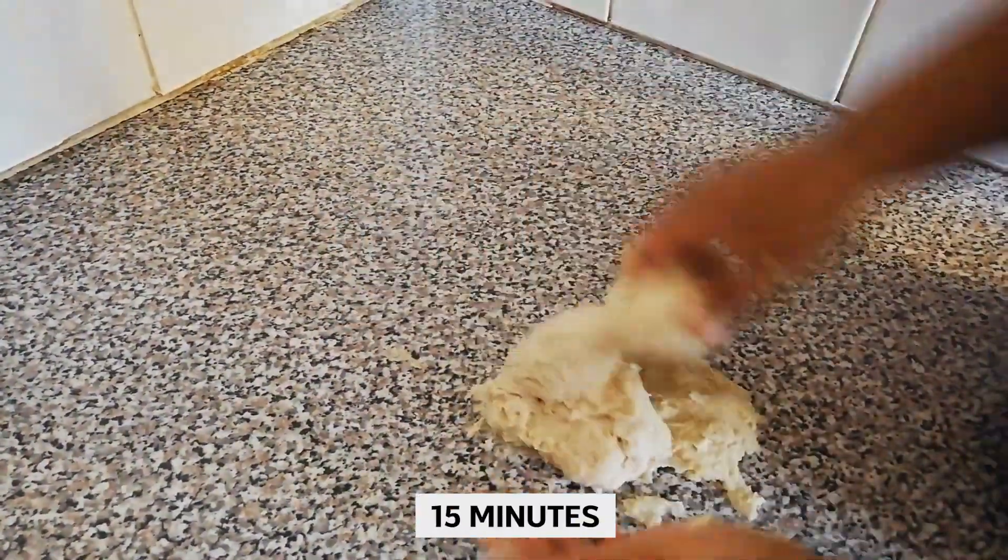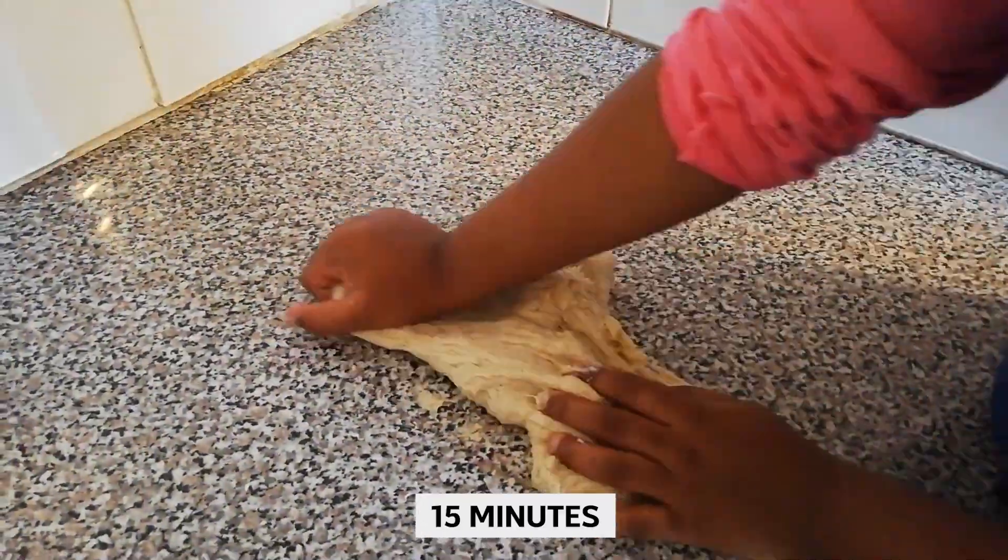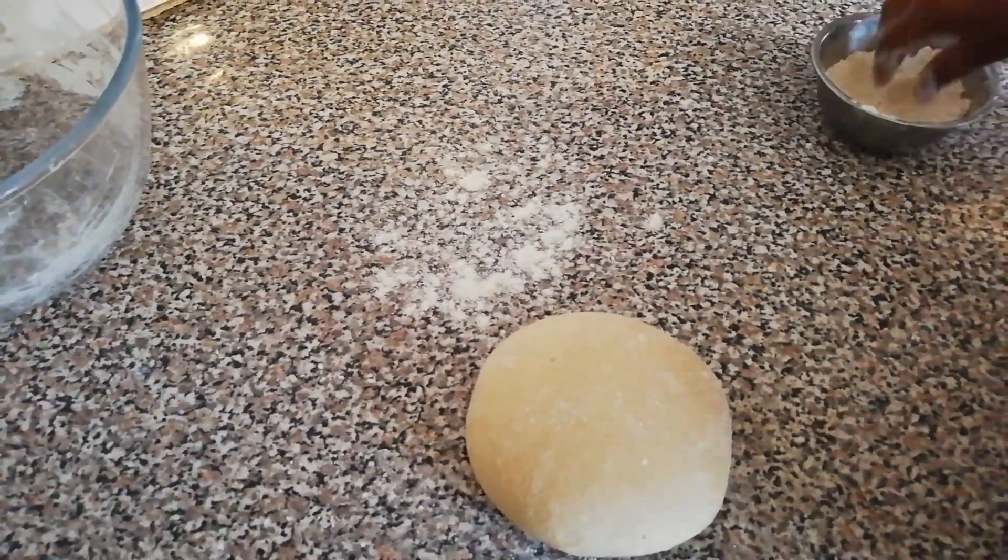Leave it like this for 50 minutes. Sprinkle some flour on the table.